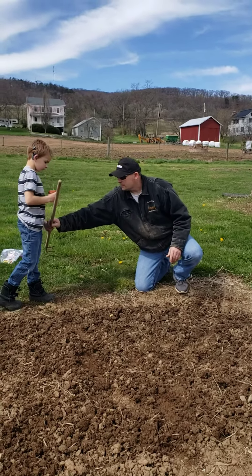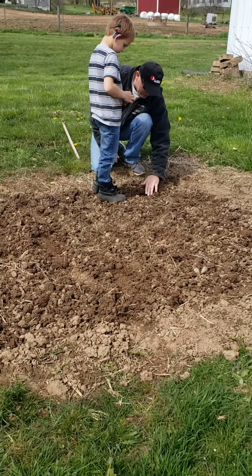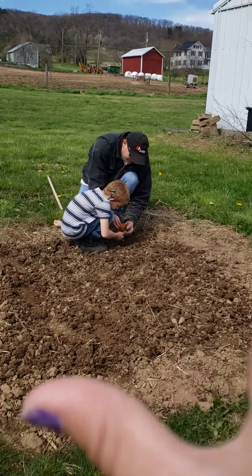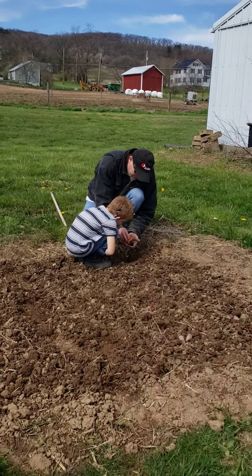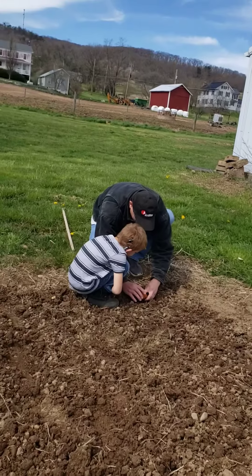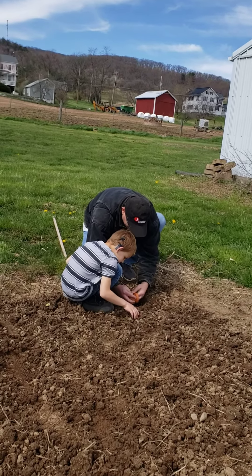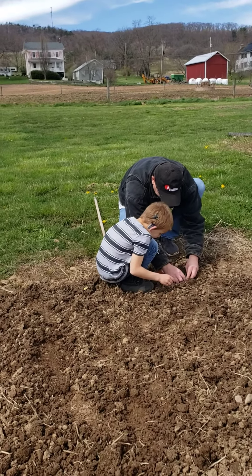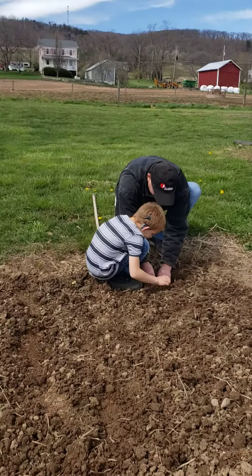Alright, here bud. So let's put it right here and we'll move some soil. Let's take it out of here. Wow, there's a big root there. So we'll plant that one right there, just like that.